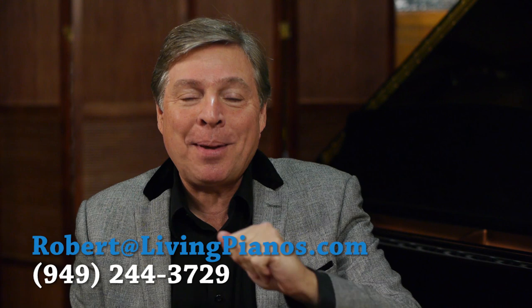Hi, this is Robert Estrin here at livingpianos.com and virtualsheetmusic.com. The question today is: how much does it cost to restore a piano? This is a wide open topic with a very wide range. If I had to one-line it, I'd say the average is around fifteen thousand dollars to rebuild a piano — though that's just an average because there's a tremendous range depending upon a number of factors.